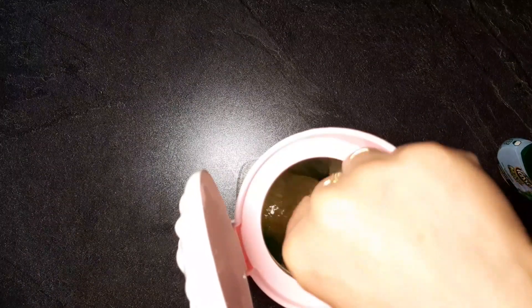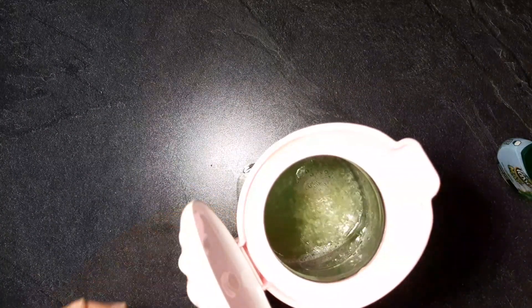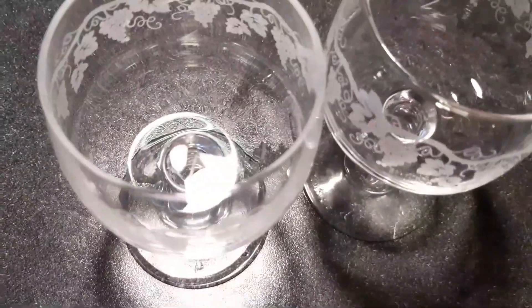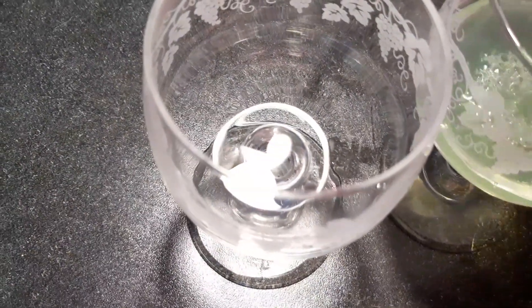Let's take the first half of the bread. It's a good one. Now we're going to take the second half of the bread. Let's take the bread.